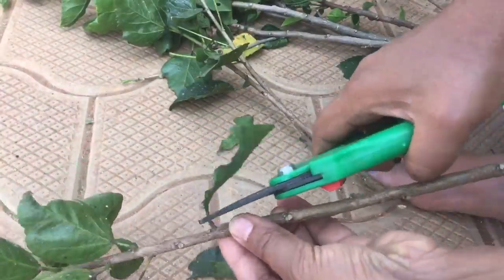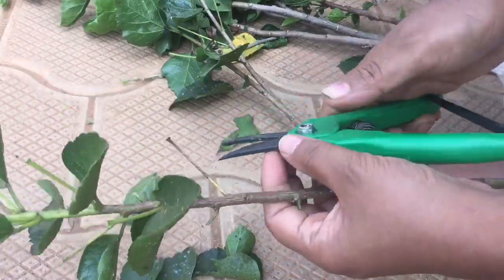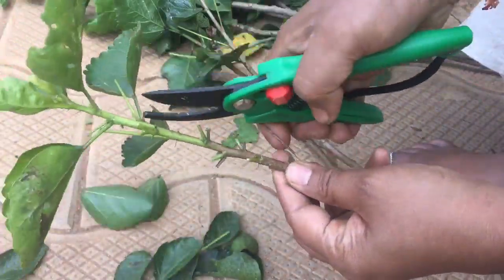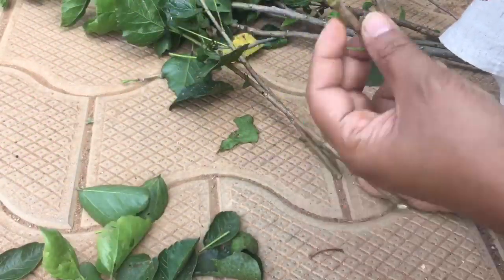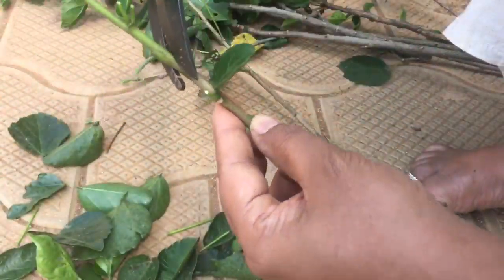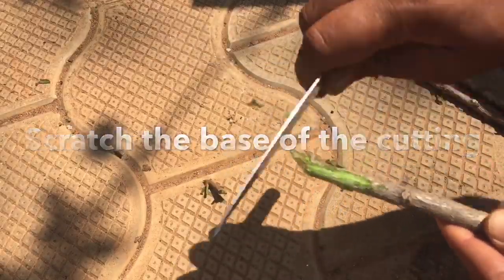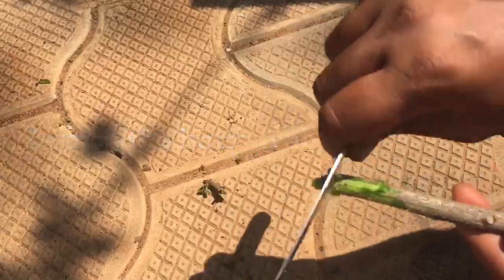Please check the video on our channel about compost and fertilizer. Please check the link in the description box. Make sure to clean the cut material from the side and clean the roots in the same way.